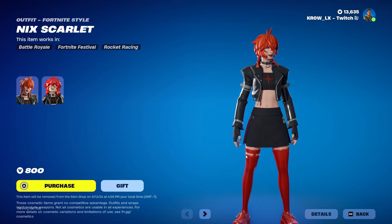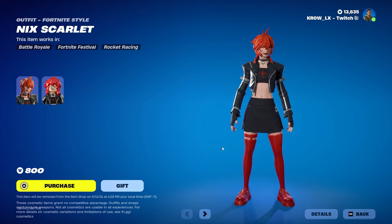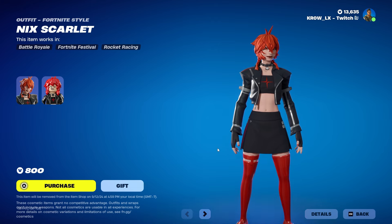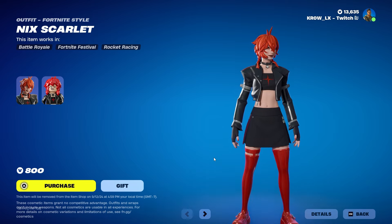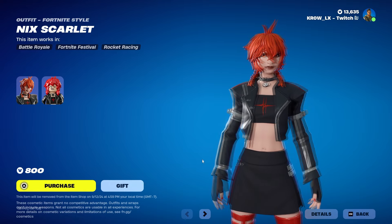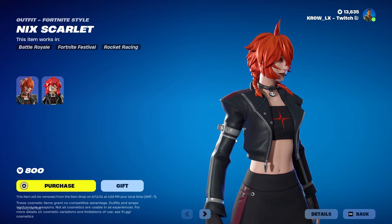By the way, let me make it clear — the skin is 800 V-Bucks. When I mention styles and other stuff, I'm just thinking out loud, being creative. I've seen comments saying I'm asking too much but obviously the skin is good the way it is. The skin is fine for 800, but if it were more expensive it'd be nice having a style to take off the jacket — just a shorter jacket kind of thing. This is cool though, it's not bad.